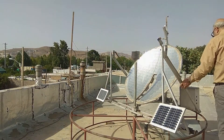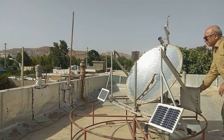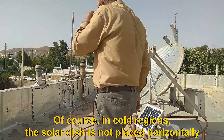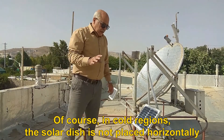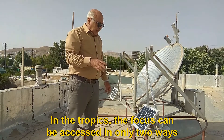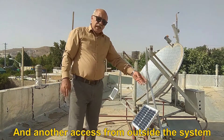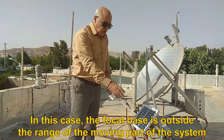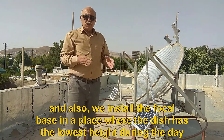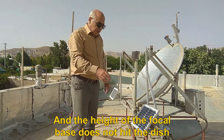Now I turn on the tracker system again. In cold regions, the solar dish is not placed horizontally and it needs less gap. In the tropics, the focus can be accessed in only two ways: one direct method like this system, and another access from outside the system. In this case, the focal base is outside the range of the moving part. We install the focal base in a place where the dish has the lowest height during the day, so the height of the focal base does not hit the dish.